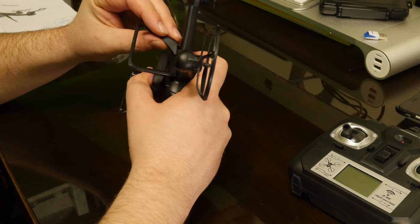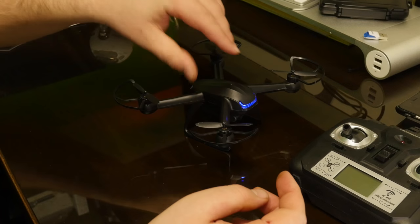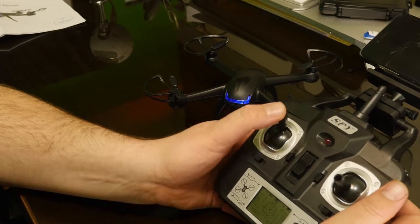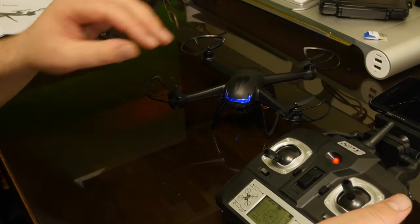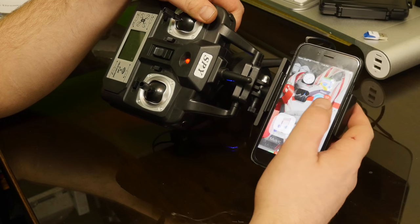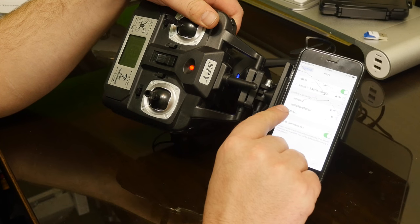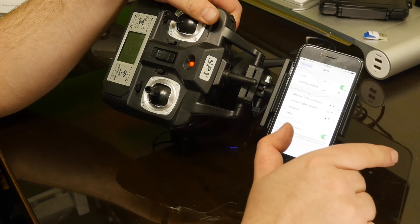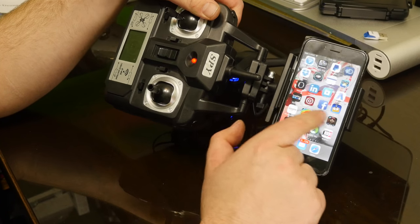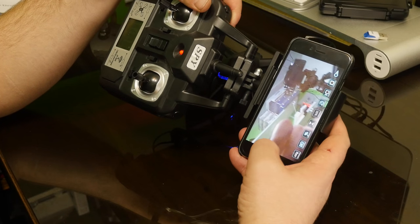The landing gear is removable — you can see how it just pops out. Put the drone on a level surface before you turn it on. I'll go ahead and pair it — and I'm paired right there. Now for the app: you want to open up your WiFi settings first and connect. It will be Wi-Fi UFO. Click on that, then go into the app and open it up. It's pretty self-explanatory.